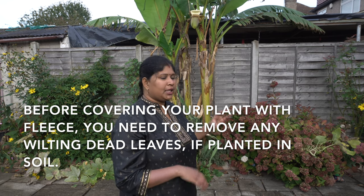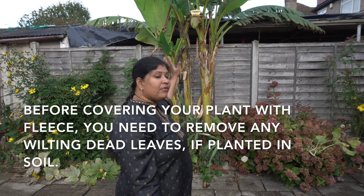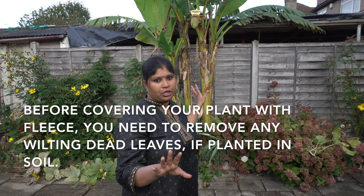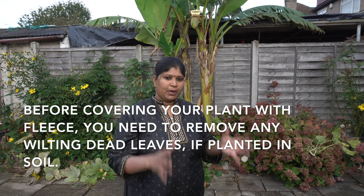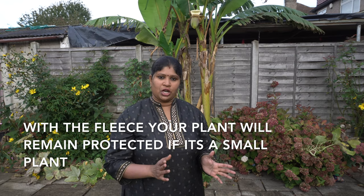If you want to see what you are doing, you can cut the whole part of your plants. When you cut the leaves, you have your plant. Cut the leaves and cover and wrap it up.